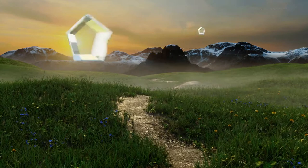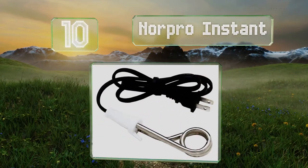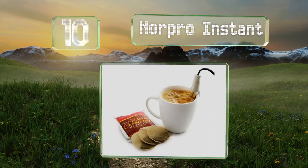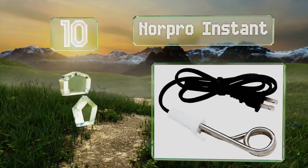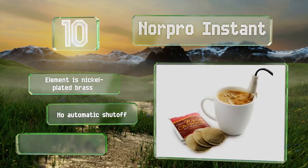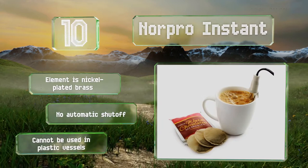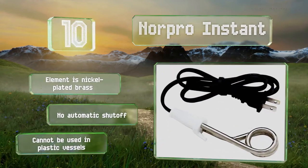Starting off our list at number 10, at just under 8 inches long, the Nordpro Instant is highly portable and simple to use. Its 300W element means it's only suitable for heating up small volumes of water, but it can make a hot drink in under 2 minutes. The element is nickel-plated brass, however it doesn't shut off automatically, and it can't be used in plastic vessels.